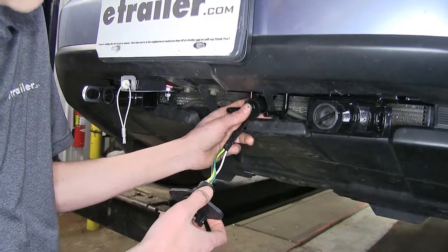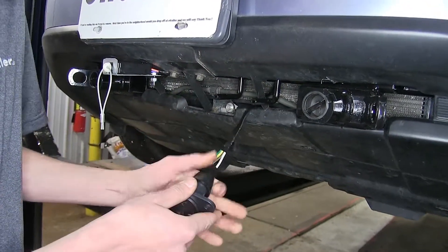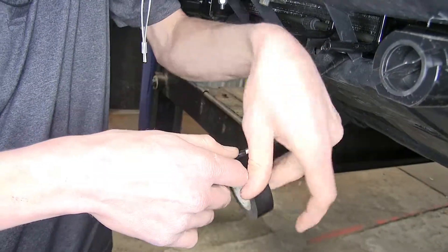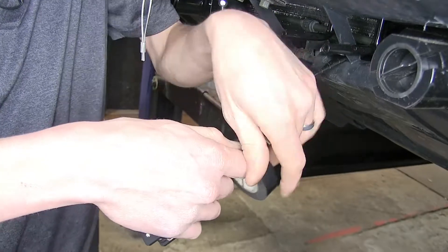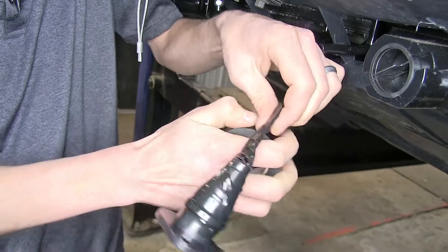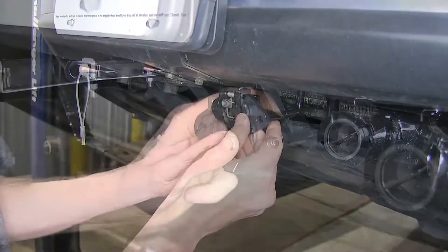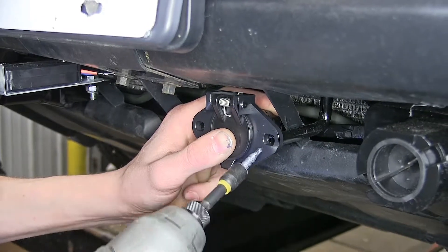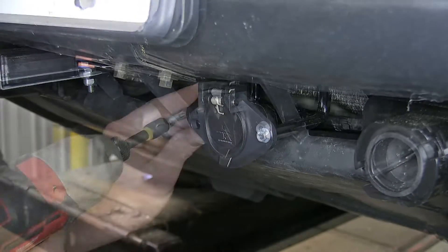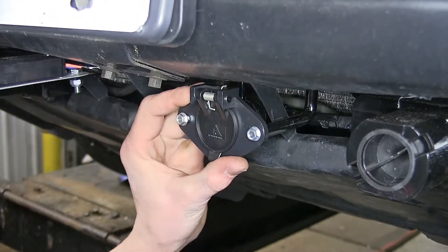Now that our connections are made, we'll slide our dust cap back down onto our plug. We'll take some electrical tape to hold it in place and help make our connection a little bit more weather tight. We'll push it back and secure it to our base plate using the self-tapping screws that came with our base plate — get one started, get the other one started, center it up, and snug it down.